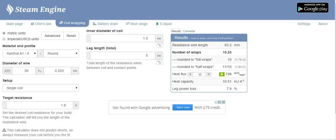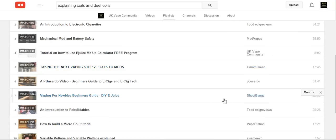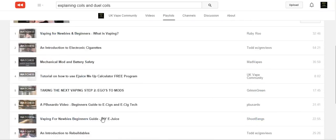On this community channel we've put together a playlist for you — tutorials on vaping equipment, coiling, etc., by us and others. Please do watch them. I cannot reiterate enough about battery safety: knowing what your mod goes down to, what it will fire to, what is safe for your battery. Any questions, go over to the Facebook group and ask, but do do your research.